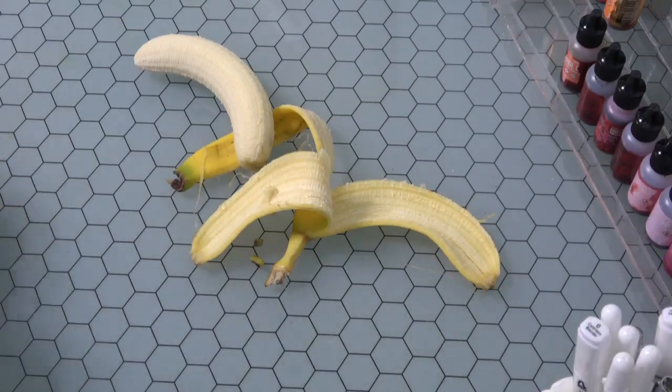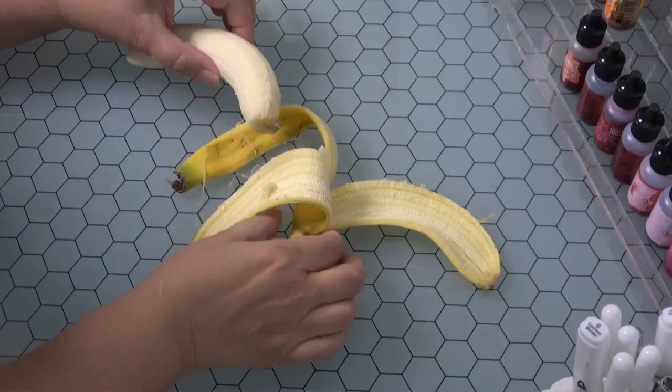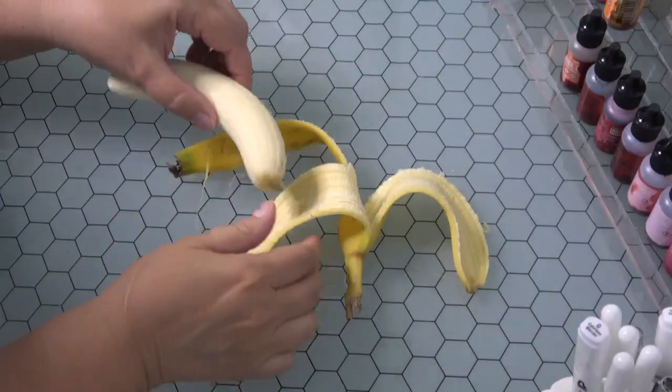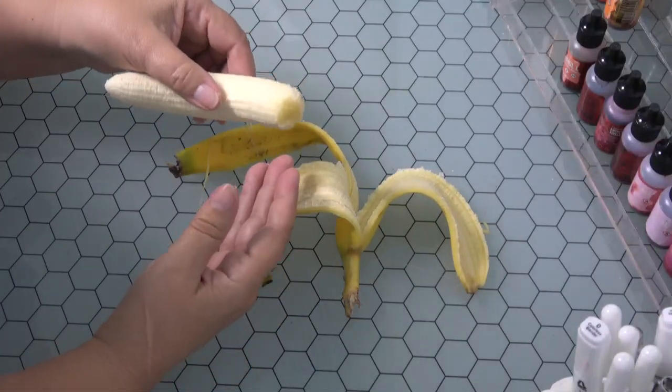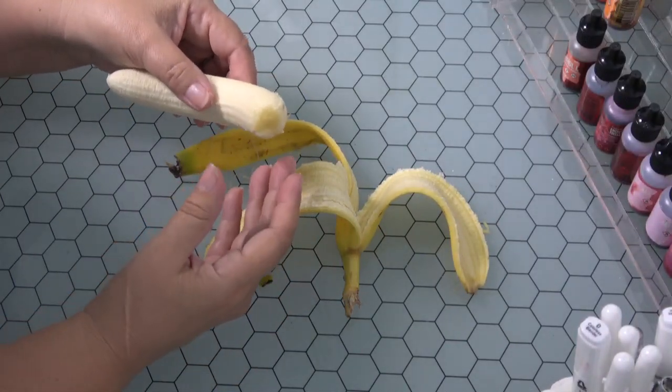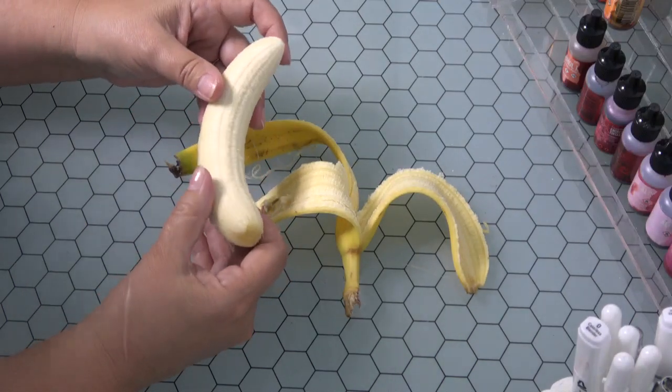Hi, this is Suzie. I have a nice delicious looking banana here that I just peeled, and I wanted to show you a trick that's really fun, especially if you're making a banana split or if you're teaching children about portions such as one-half, one-third, or two-thirds.